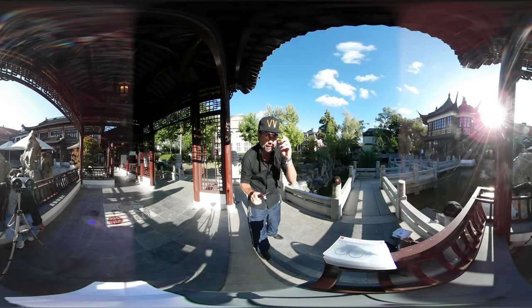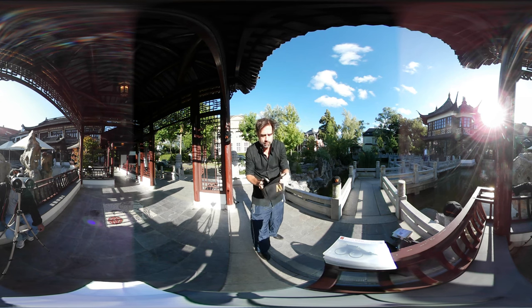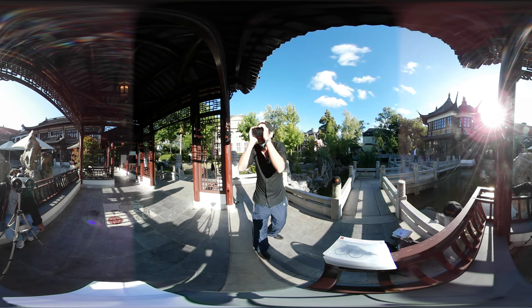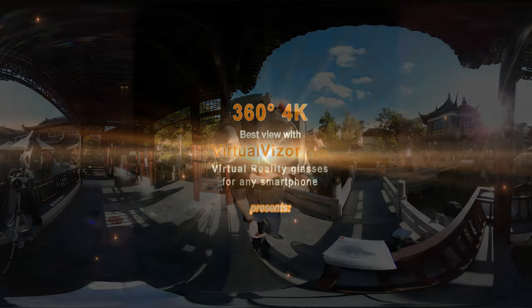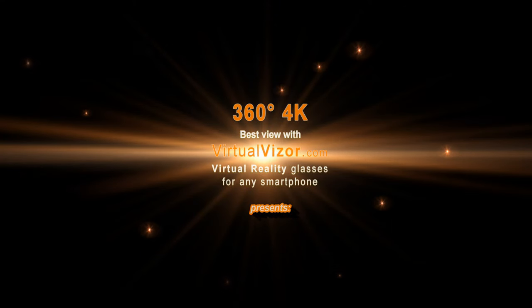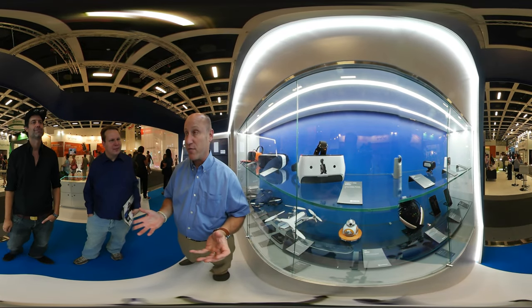Watch this video with our virtual reality glasses for smartphones. Virtualvisor.com. Hi, we're here to talk about Qualcomm's new announcement: the Snapdragon VR headset.